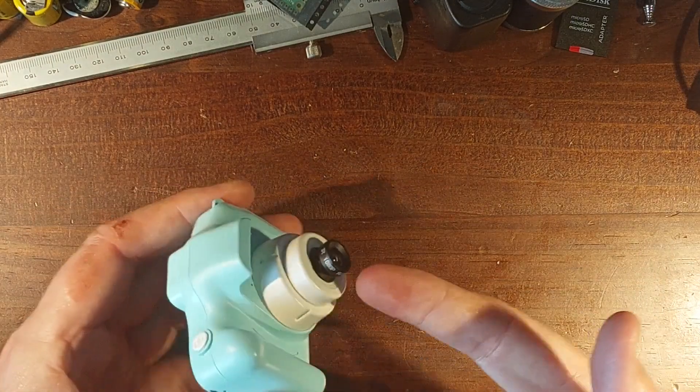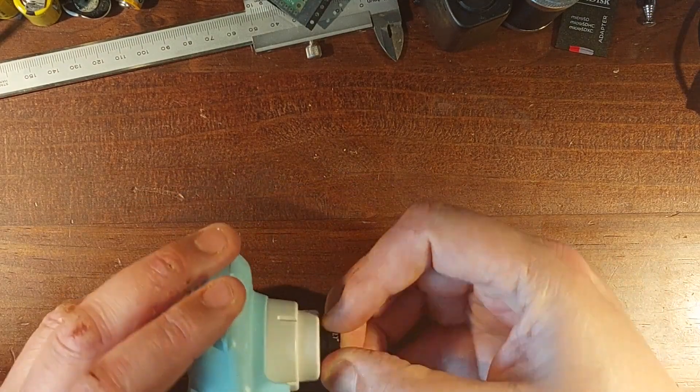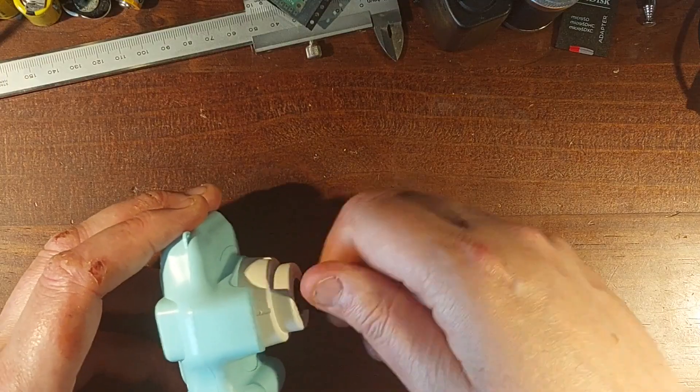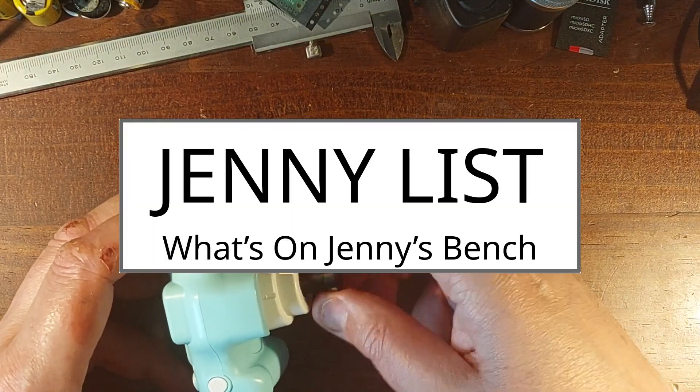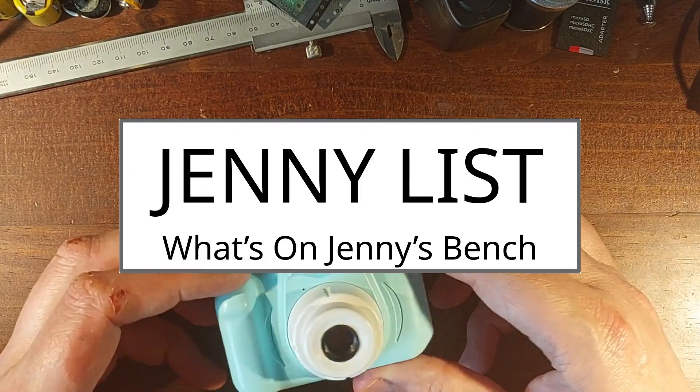Earlier this year I fitted an M12 lens to a kid's toy camera to make the cheapest interchangeable lens camera in the world. It was a joke of course, but those M12 lenses are still good for experimentation.